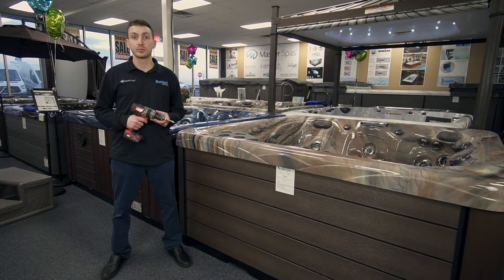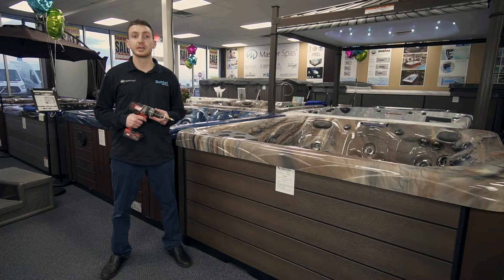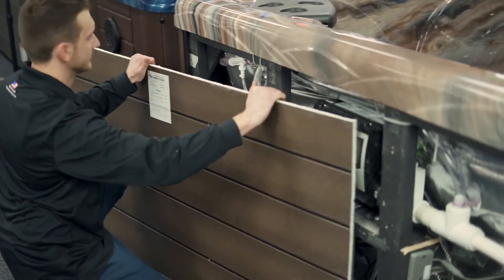Once you remove all four screws, pull the cabinet towards you. It will drop from underneath the lip of the acrylic. This will then give you access inside the hot tub.